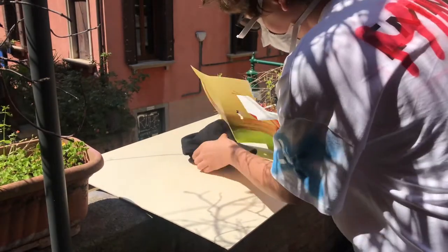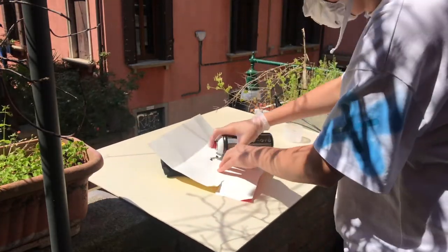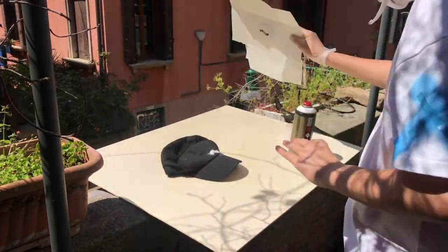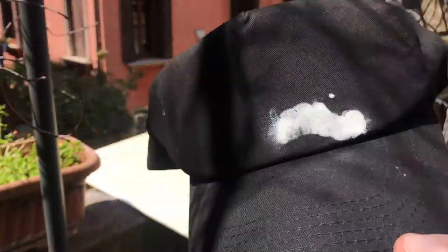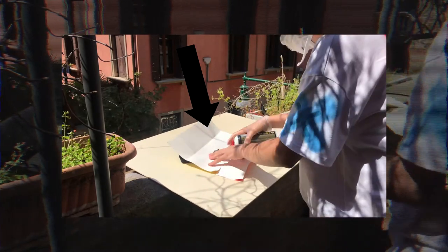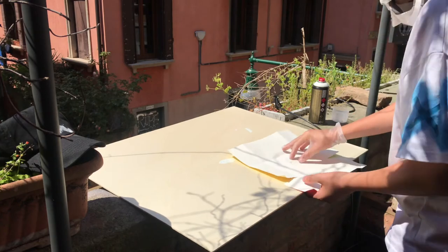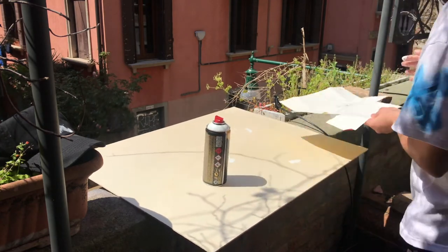The next day I decided to try another technique using a stencil and spray paint, but it didn't work as planned. Reflecting on it now, I think I messed up the distance from the stencil — I applied the paint too close, so the excess paint went under the stencil and the result wasn't clean.